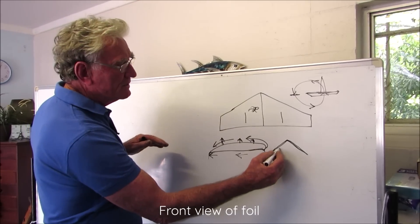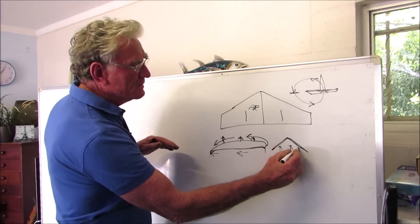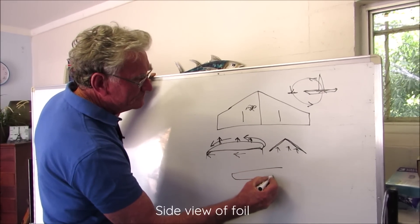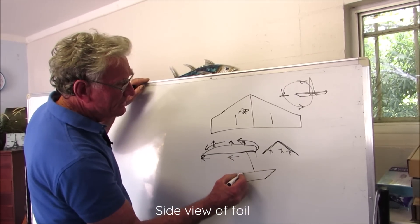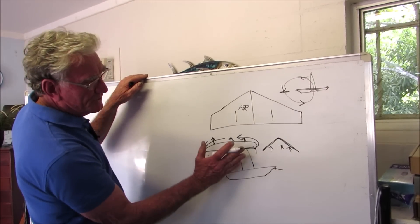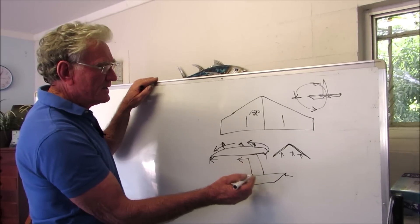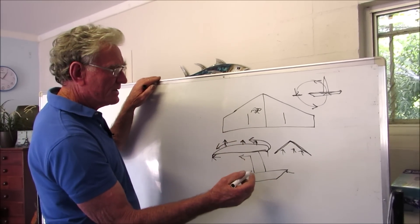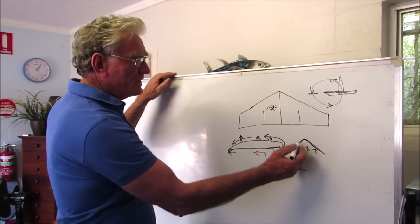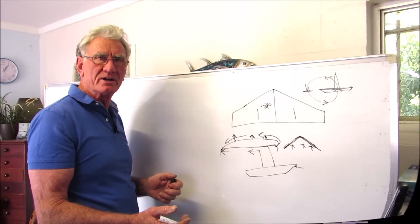Water is trapped in underneath and produces lift when you increase the angle of attack. There's your hydrofoil — an inverted V. Water comes in, you tilt that back, and it produces lift. You can regulate the amount of lift you get by increasing the angle of attack. Using that inverted V shape, we had operating hydrofoils back in the 1980s.